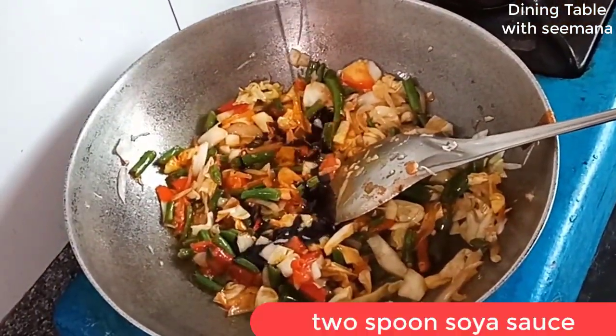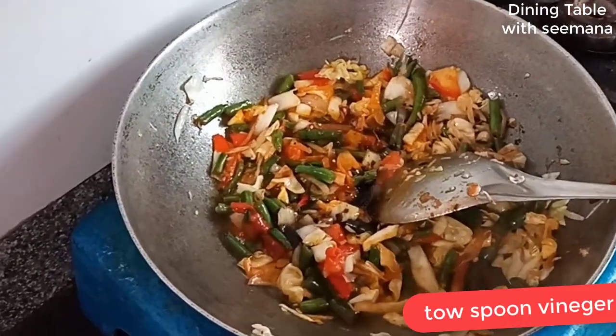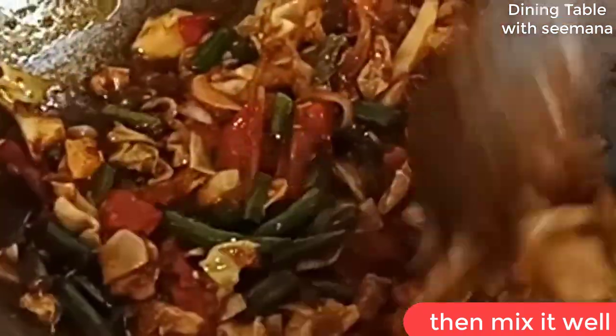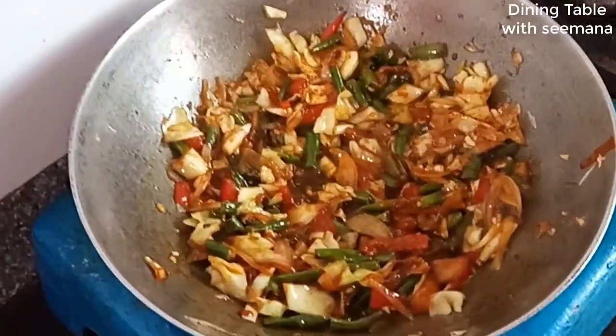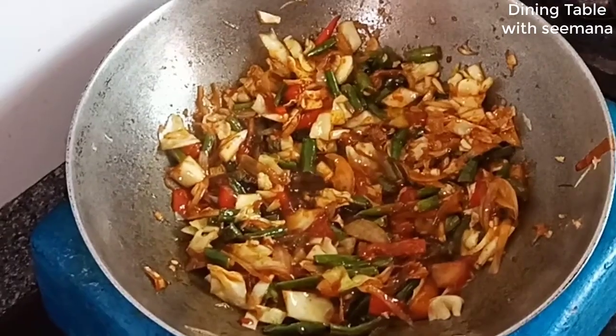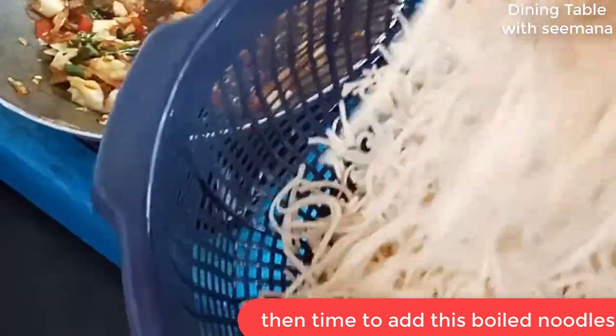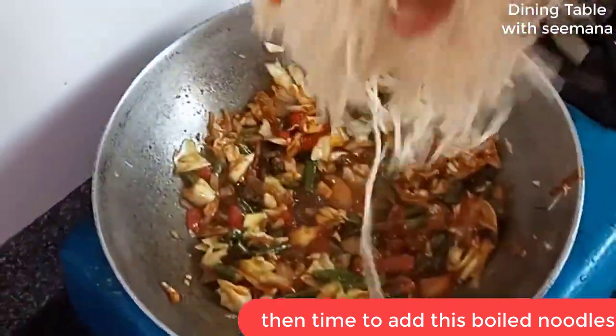I will add 2 teaspoons of soya sauce and 2 teaspoons of vinegar. Stir fry for 10-15 seconds, then the vegetables are ready. Now I have boiled 250 grams of noodles and I will add them to the vegetables.